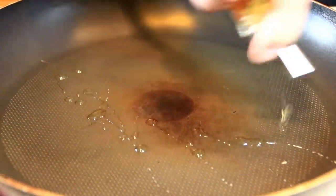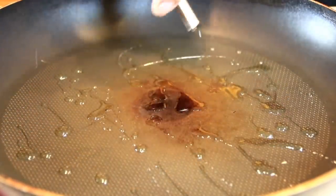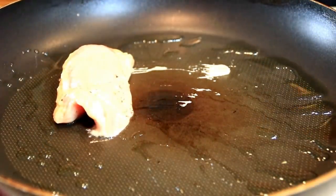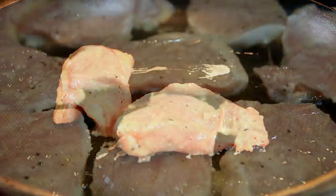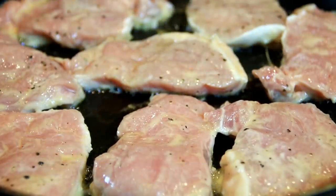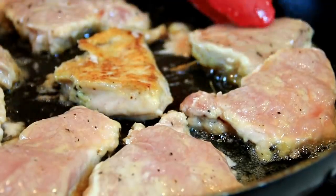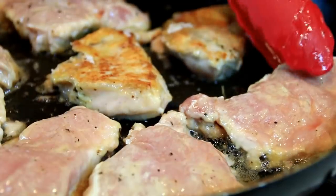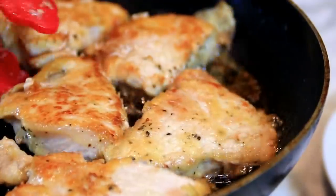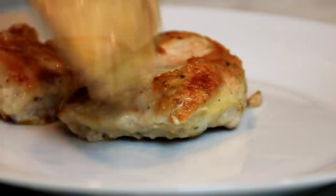We're gonna add some oil to a preheated pan — you want a fairly generous amount — then add the meat in with my tongs. And these are tongs guys, not thongs, don't get them mixed up. We're just gonna fry this until they're a golden brown. Don't be afraid to add a little bit more oil if it gets dry. This should take about five or six minutes over medium heat. After about five or six minutes our pork is beautifully golden brown, so we're just gonna set this aside on a plate.